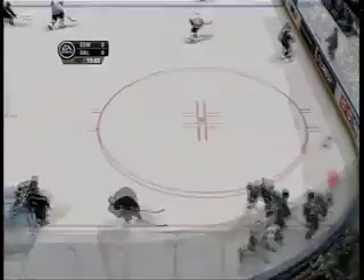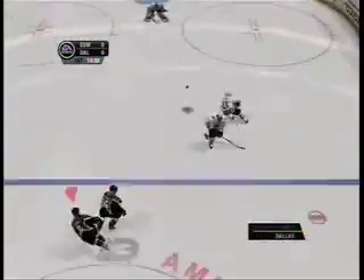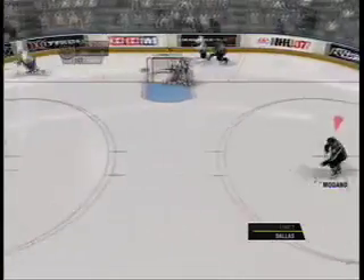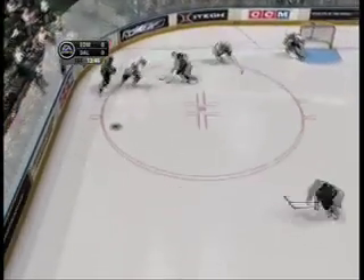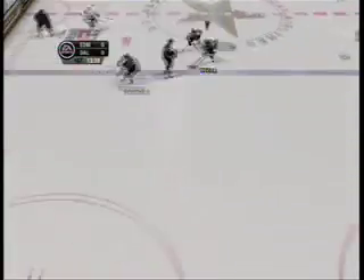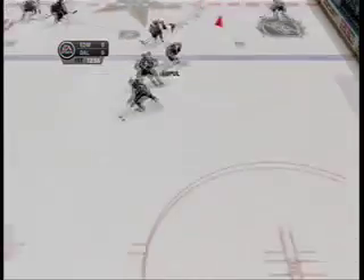One thing I noticed about the EA Sports title is that it seems to be a bit more realistic than the 2K6 that we purchased for the Xbox 360 a while back. When we took 2K6 right out of the box, we were making five and six goals on each other, and this kind of made the game seem unrealistic.